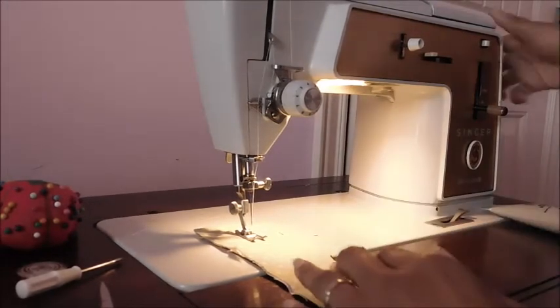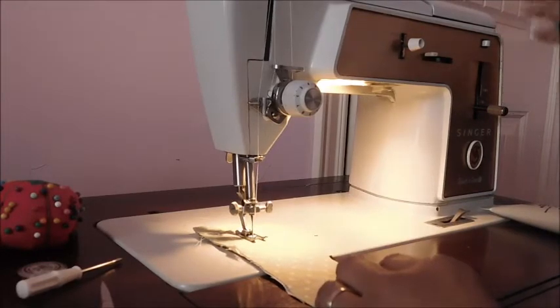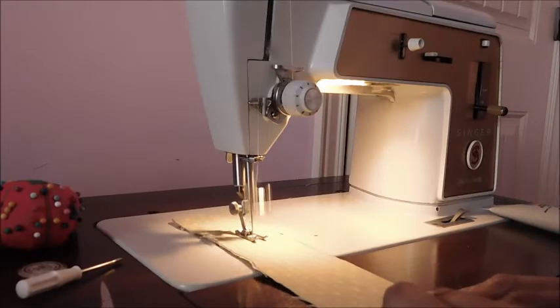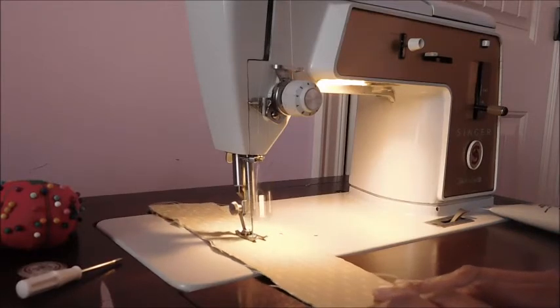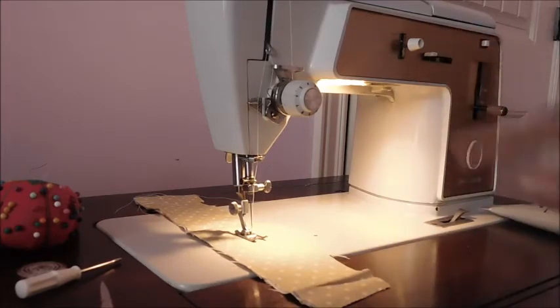So I'm going to go ahead and get it started. I haven't applied the Tri-Flow lubricant to this one yet. I'll come back after I've applied it and let you hear how it sounds.